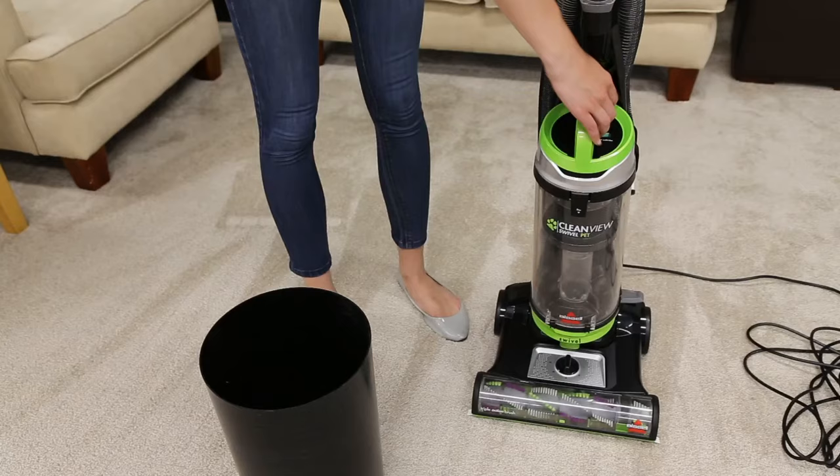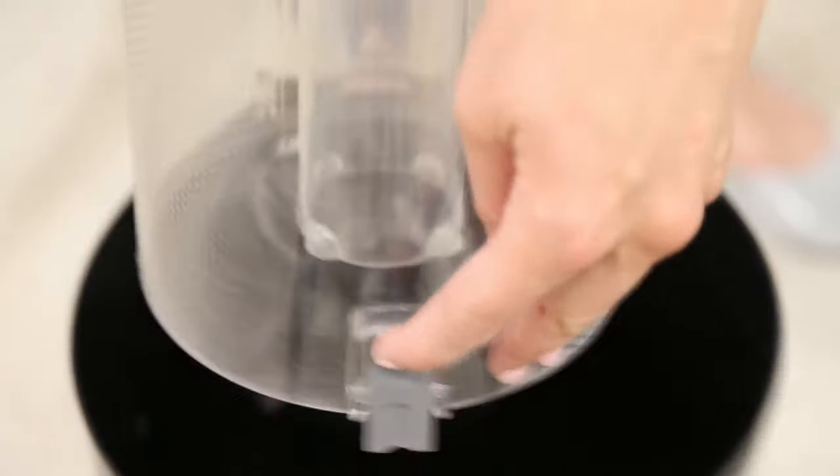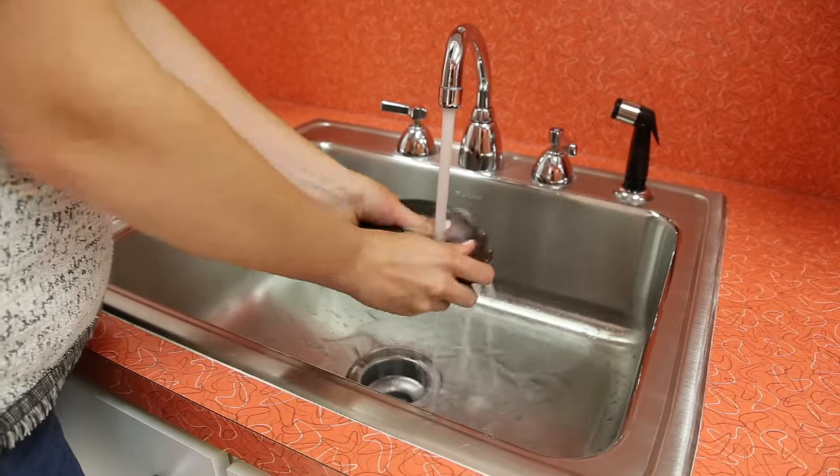The dirt tank may be full or not placed correctly on the vacuum. Empty the dirt tank and clean the filters as explained in the empty dirt tank and filter cleaning video.